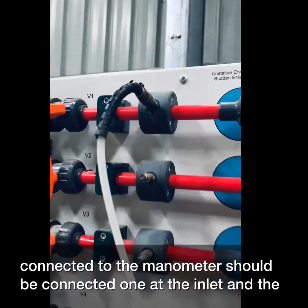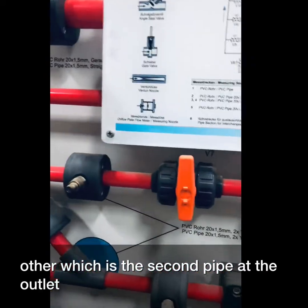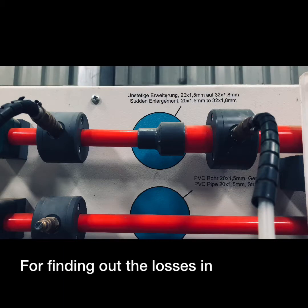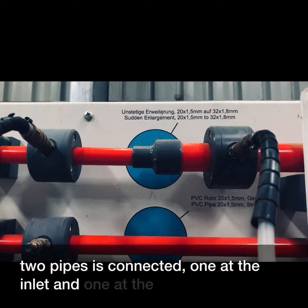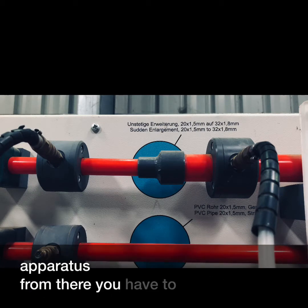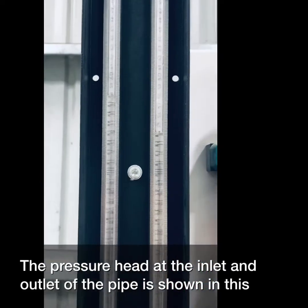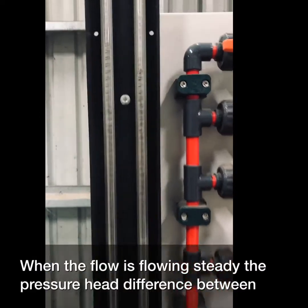Since we are doing the experiment for sudden expansion, the pipe connected to the manometer should be connected one at the inlet and the other at the outlet. For finding out the losses in pipe due to sudden expansion, two pipes are connected — one at the inlet and one at the outlet — which are then connected to the manometer on the left side of the apparatus. From there, you find the pressure head difference by reading the manometer.